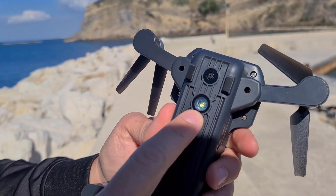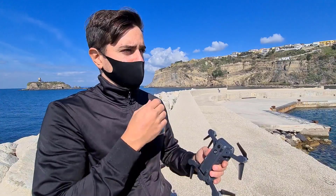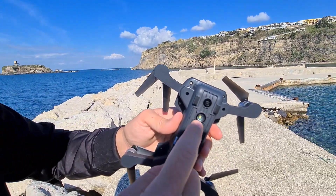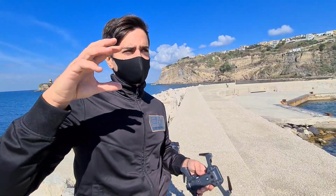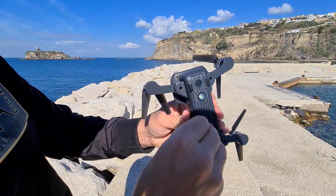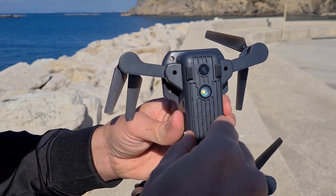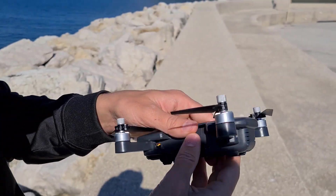Il LED è utile soprattutto di sera o di notte, quando non sappiamo dove far atterrare il drone perché è buio. Ci dà sicuramente una funzionalità in più. Sulla parte bassa troviamo anche l'ingresso per la micro SD, che ci permette di registrare i file in formato nativo piuttosto che utilizzare quelli registrati dalla modalità FPV a 5.8 GHz, che ha un bitrate basso per evitare lag o impuntamenti.